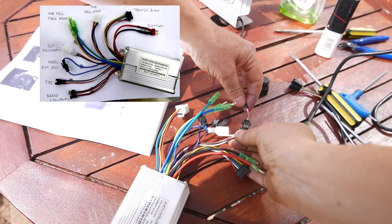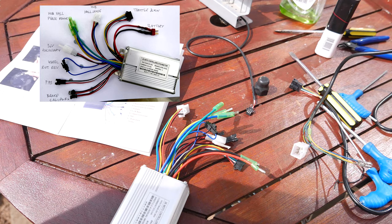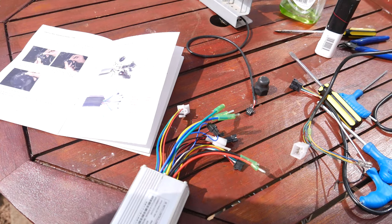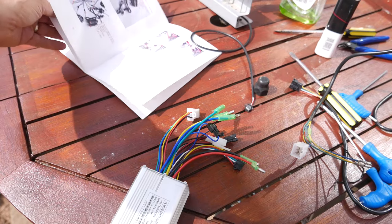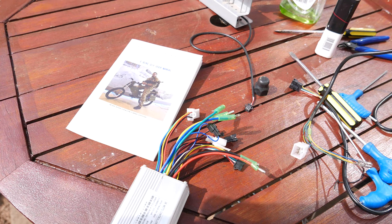The pedal assist connection has red, white, and black wires. The question is just how legal you want to go — if you just want to twist and go without needing to pedal, you may want to do something about that connection. Also, the twist throttle has been illegal in Europe since about 2014-2015; to be fully compliant you really need a speed selector with slow, medium, and fast settings. But your jurisdiction and mileage may vary. Let's get this hooked up to a battery and see if we can get some kinetics.